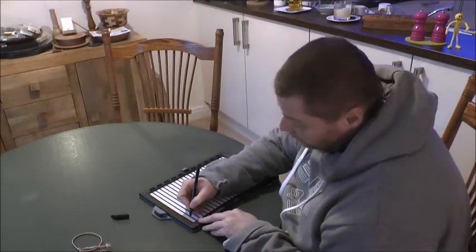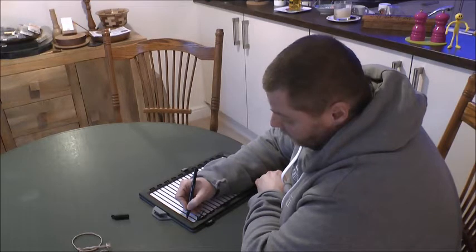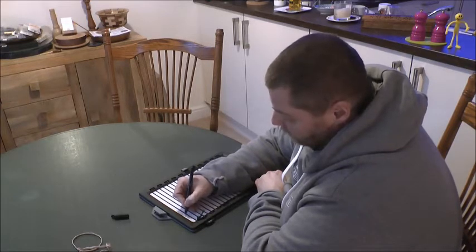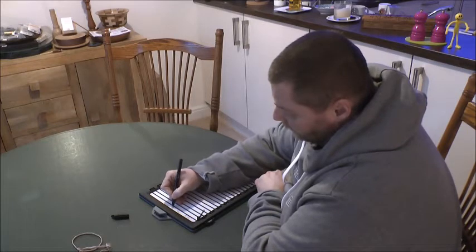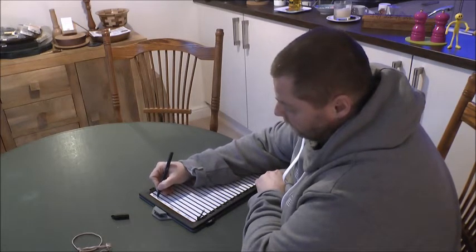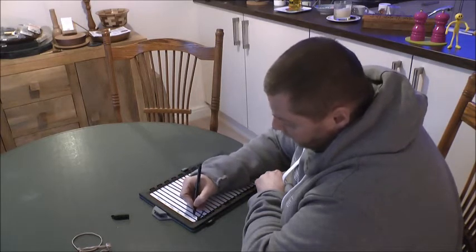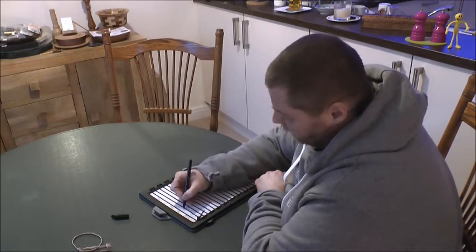You close the top and what you have now are the elastic bands to help guide the nib of the pen. This is a lot easier and you can just really get to writing — 'Hello, my name is Chris' — and then you know that the next elastic band is where you will write the next line.